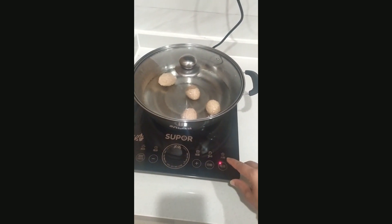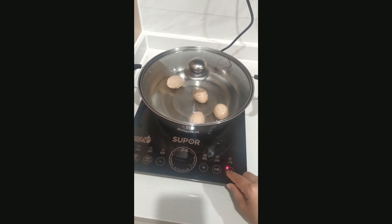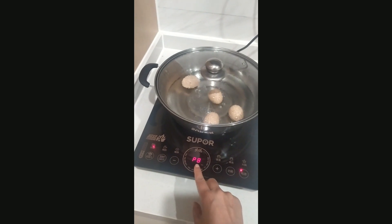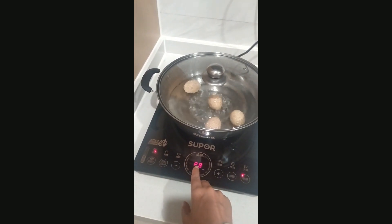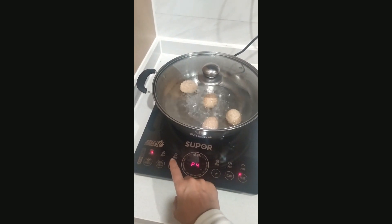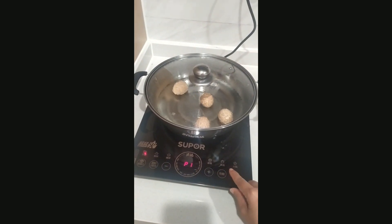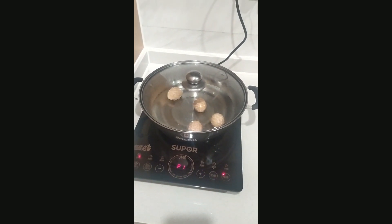Let's try the general cooking option. First we press this button. This option controls the power level — if you want to decrease the power level, you press minus. As it decreases, it comes down to P1.